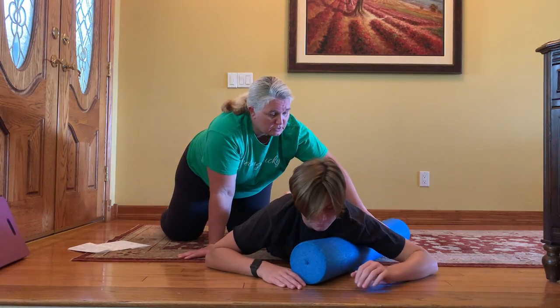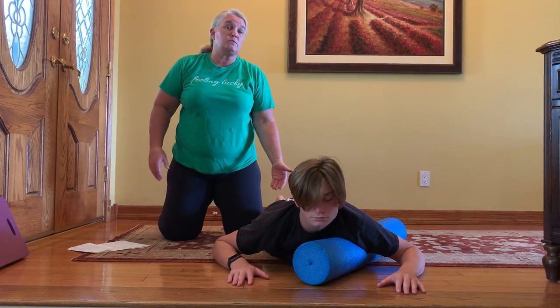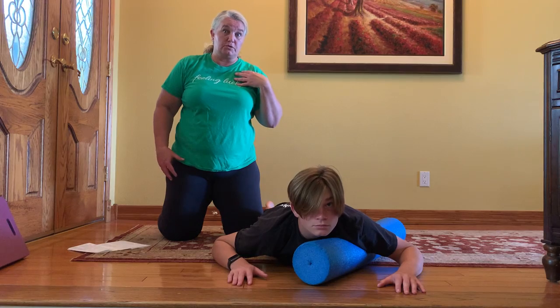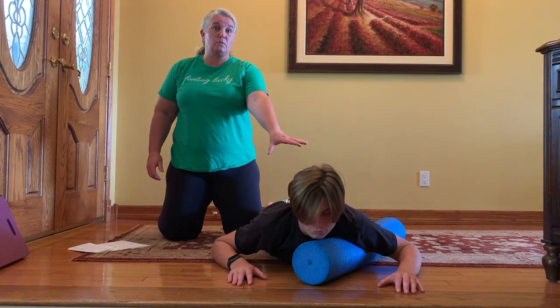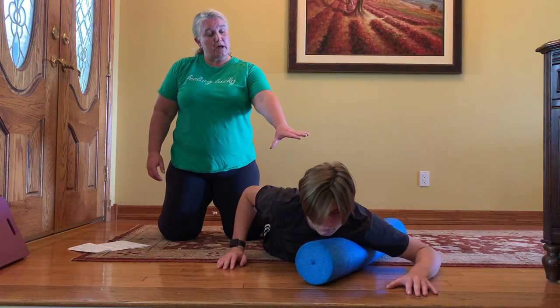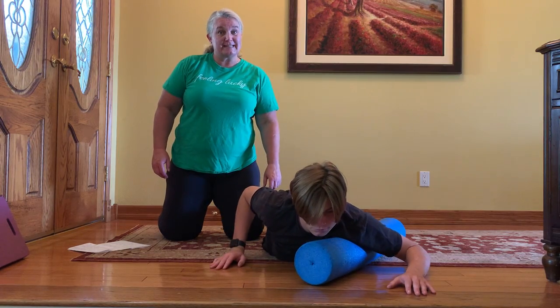Looking for that 45-degree angle here. His hips are resting on the floor — we don't want all of that pressure on the shoulder joint or on the chest. So we're just going to keep the hips on the floor and keep what weight is available on the upper body. Moving that body using the right hand here to go side to side.